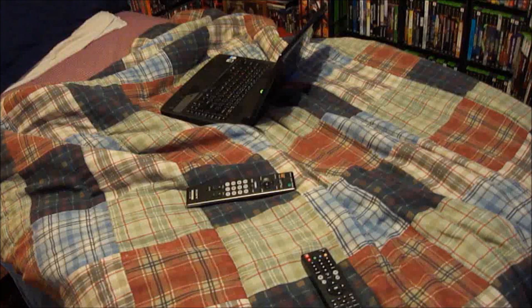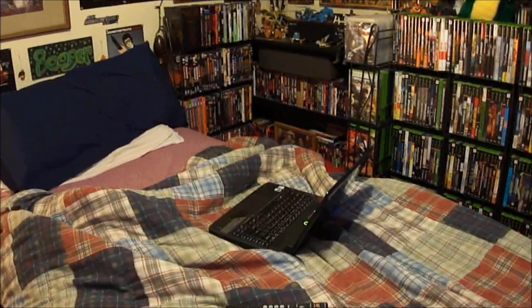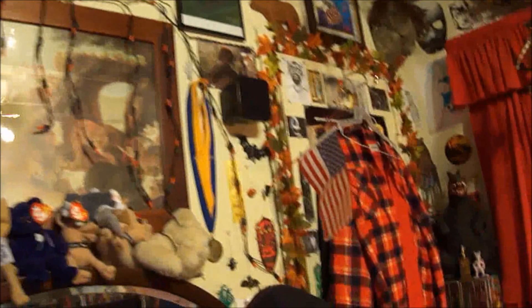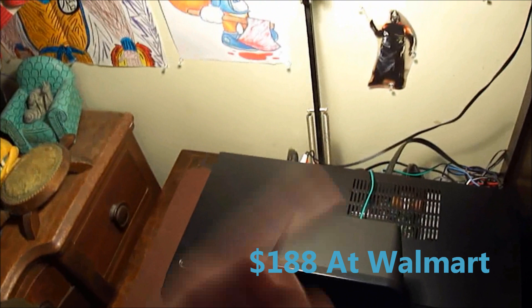I got everything hooked up. It took me about an hour — the hardest part was getting the wires situated. The wires are still kind of hanging from the ceiling here. There's the left rear speaker there, and the right rear speaker right there. You can see the cord goes all the way back there and behind my TV, all the way over here to the RCA Blu-ray system, which I have to say was worth the $188. I really enjoy it. This one has a built-in Blu-ray player and it comes with all the speakers, so that's a good deal.